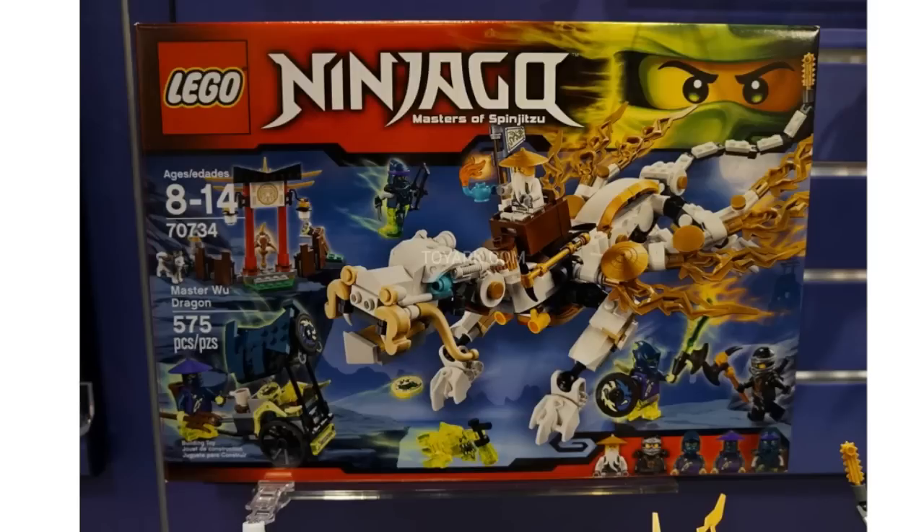Cole is fighting one of the bad guys, and one of them is floating up towards Sensei Wu. Sensei Wu actually has his teapot, which is pretty cool because we haven't gotten that piece in that color before. Also of note are the white Hero Factory Invasion from Below small beast feet, tan Unikitty tails, and Hero Factory flame and lightning pieces, and ice pieces — all in gold. That looks really nice. I really like the brick-built head as well.